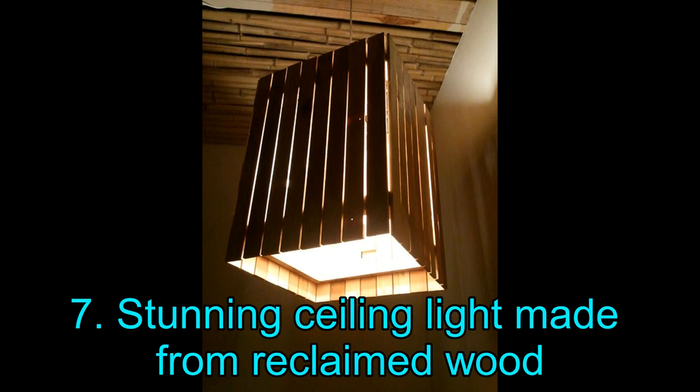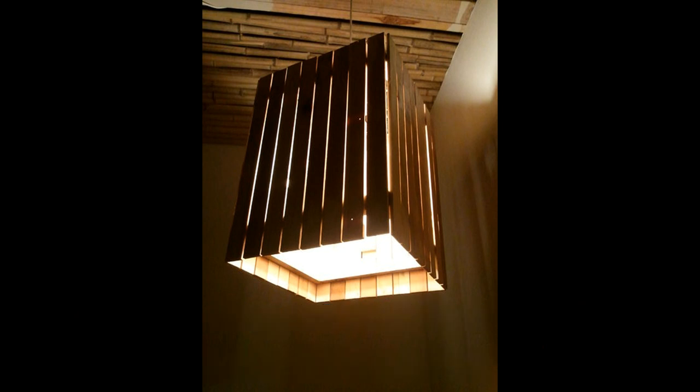Project 7: Stunning Ceiling Light Made from Reclaimed Wood. Take a look at this charming ceiling light made from reclaimed wood — stunning! This project only makes sense for those who have woodworking tools lying around, and you need some experience with those tools as well. If this DIY project is right up your alley, then click on the link mentioned below the illustration. It can be enhanced further by polishing the reclaimed wood using varnish.